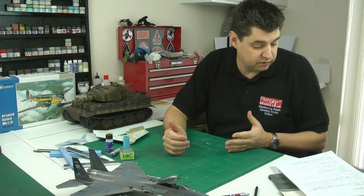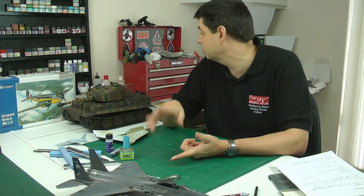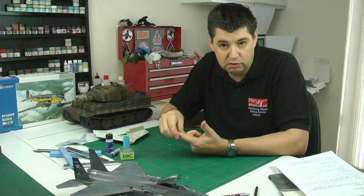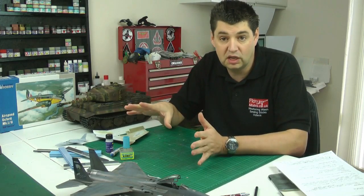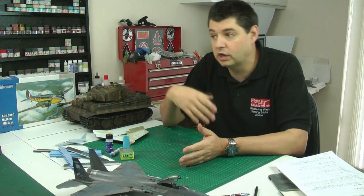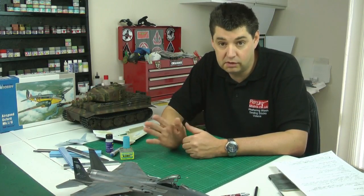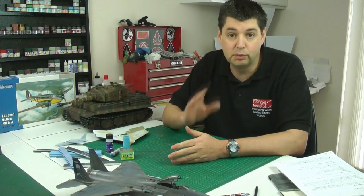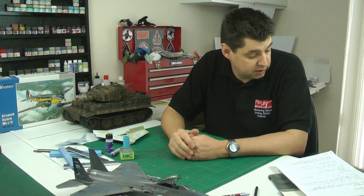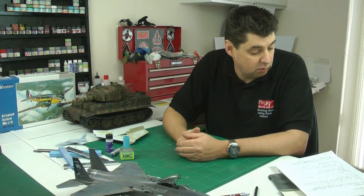We've got two weeks left on the Tamiya out-of-the-box group build. Medals will go out to everybody on this, and I've never known so many people to take part — it's fantastic. You've really taken this one to heart, building everything from the 72nd series right up to the big stuff. It's going to take me forever to do the reveal video. You've got until March the 17th, so if you're a little bit away from finishing, time to get on with it.